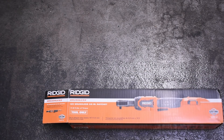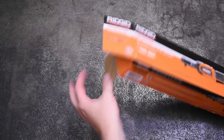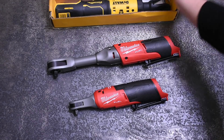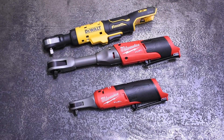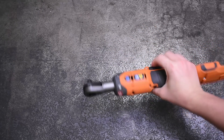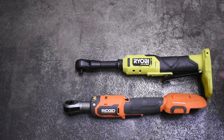Welcome back to the Torque Test Channel. We're only two episodes into our ratchet testing series and RIDGID must have heard that, because out this week is the new RIDGID R8 660 11 — their first ever cordless ratchet. This follows in short succession to DeWalt's new and first ever ratchet that we just tested. They're 12 volt with some very similar specs, but this new RIDGID is a full 18 volts, made by the same outfit: TTI.